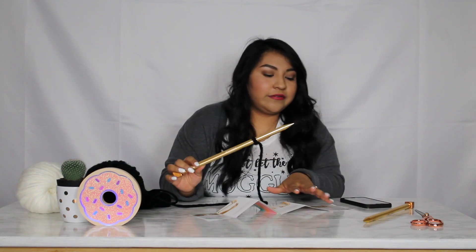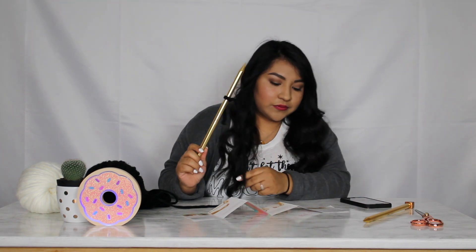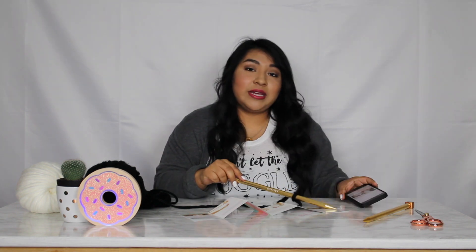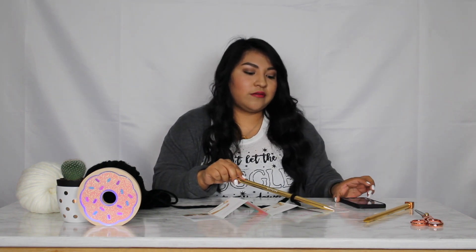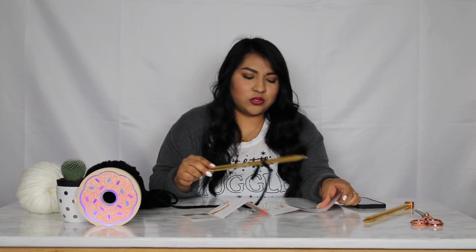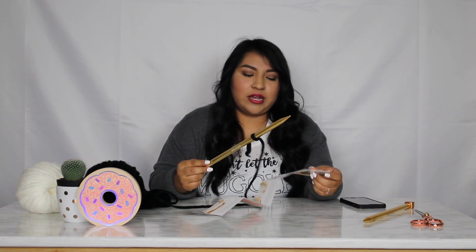Okay, so I'm back. On the first step, it just tells you to do a simple loop and then put it on the needle. I'm starting with the black yarn because on the picture it starts with the black one. It also gives you a website — if you want to make the scarf that's on the picture, you go to the website. On the actual step-by-step instructions they start with the white one, but you're supposed to start with the black yarn, so I'm going with black.